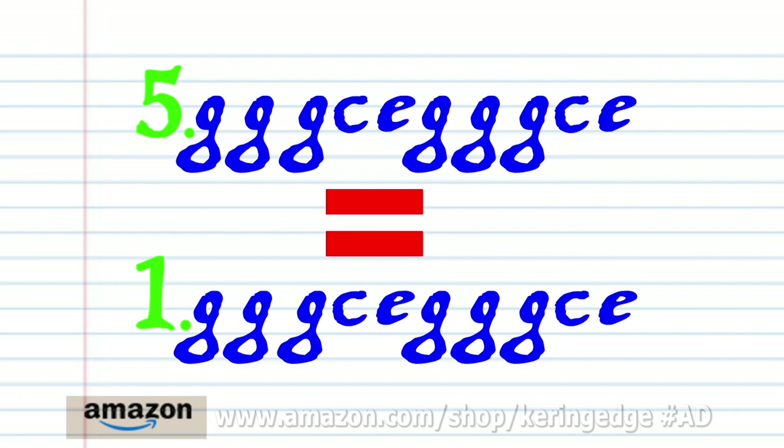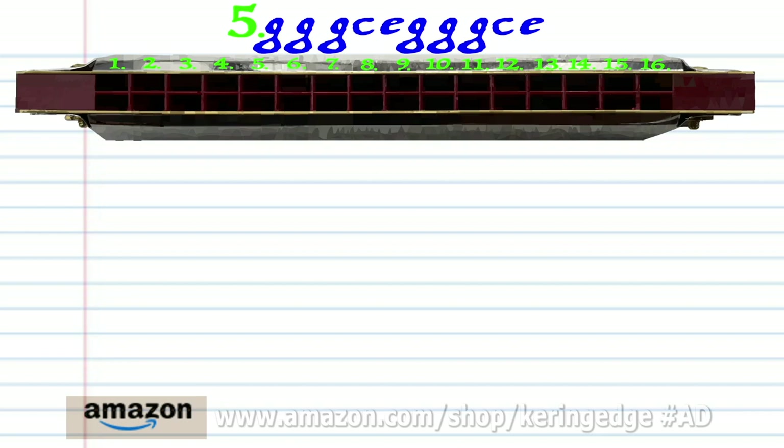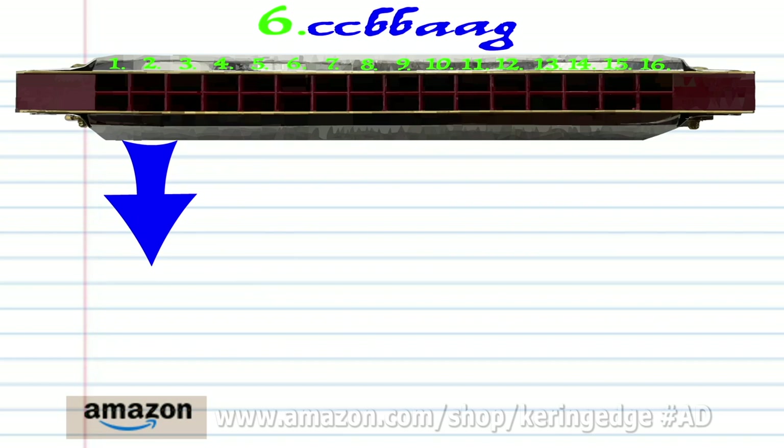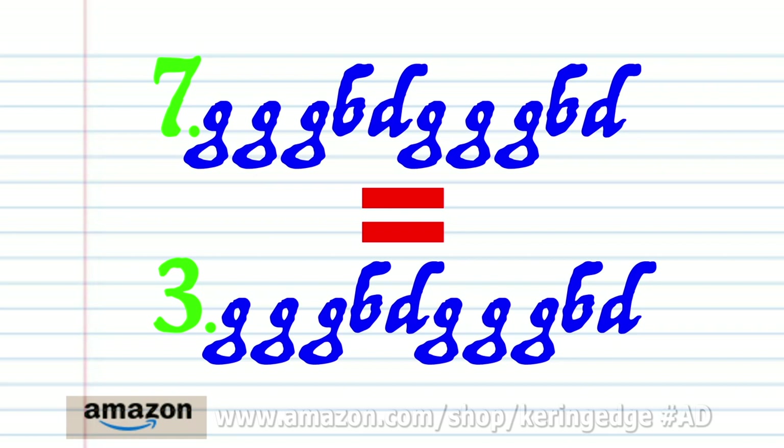And practice this until you end up with something that sounds like this. Now phrase five is exactly the same as phrase one. Phrase six is exactly the same as phrase two. And phrase seven is exactly the same as phrase three.